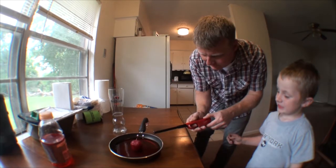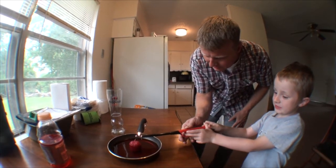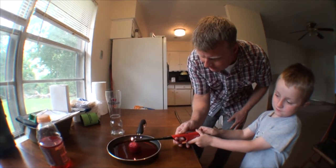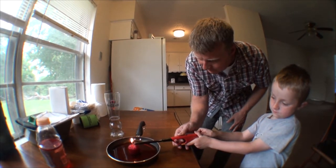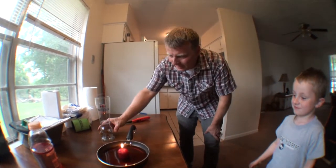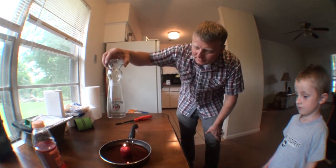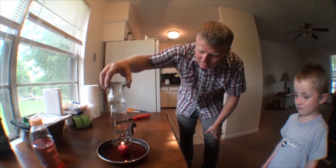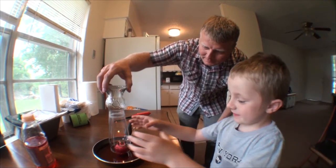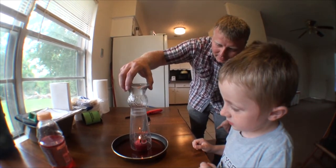Help me light this candle. Light it — I held the button down, you push it. Okay, this one's pretty tough to light. There, that's it. Now, what the experiment we're supposed to do is we hold this over the candle until it gets hot inside there.